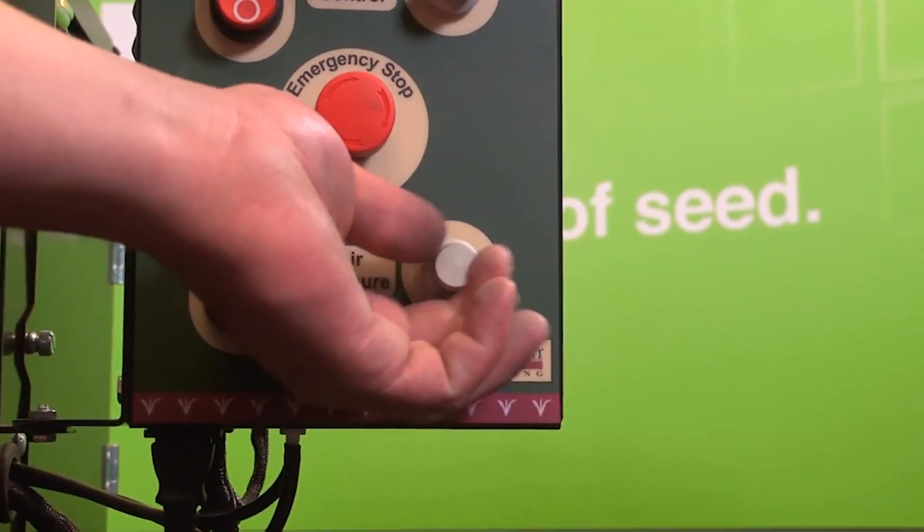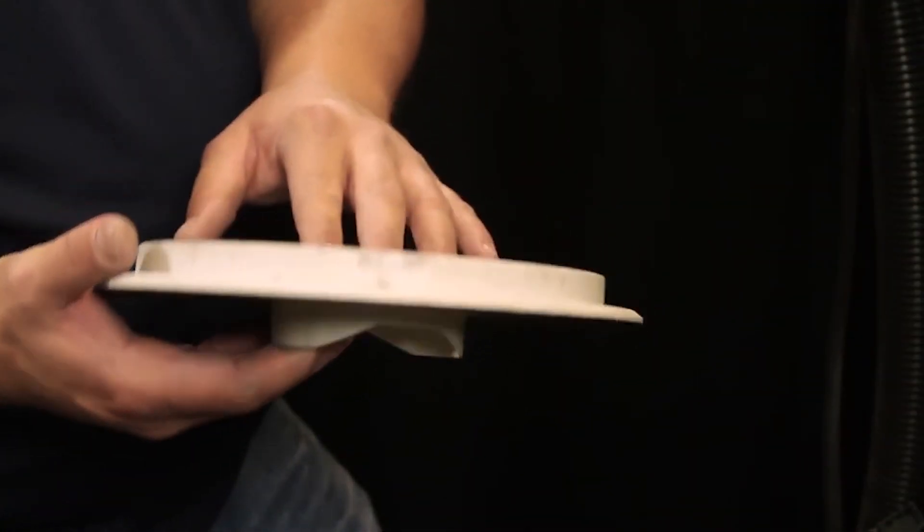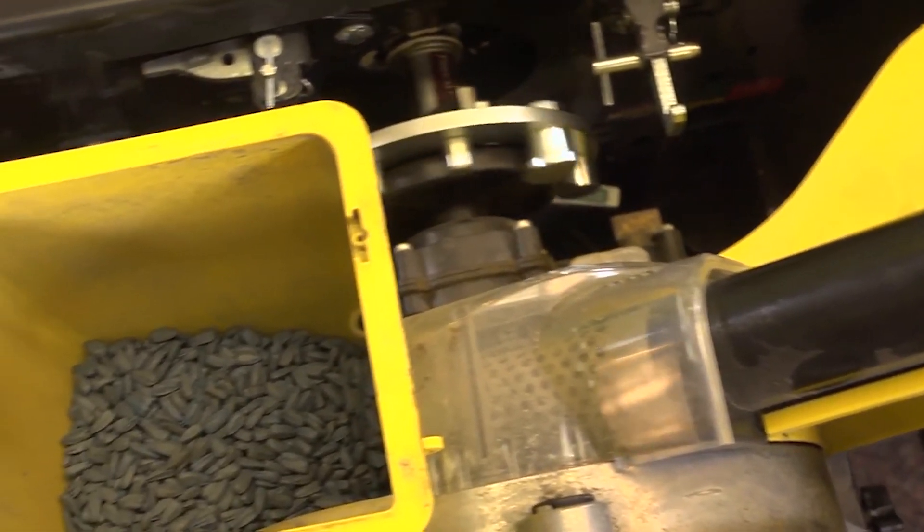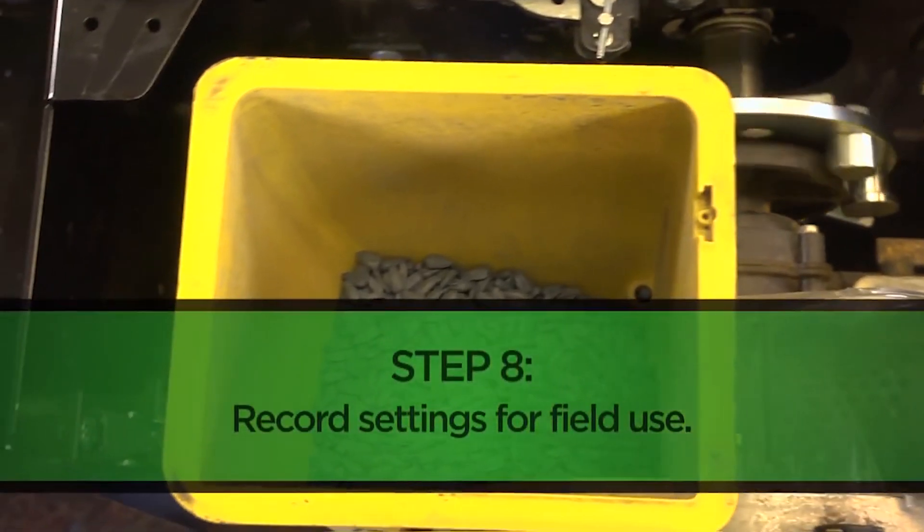Those changes may include an increase or decrease in vacuum pressure, travel speed, or changing our seed disc. Once we've run several tests and feel confident our meter is performing at its best for our specific seed type, it should be ready for the planting season.